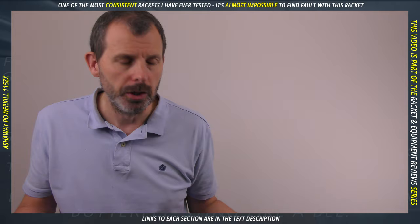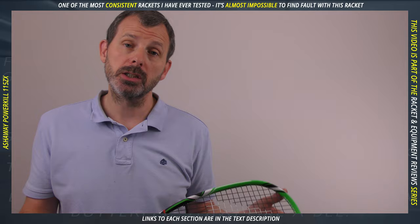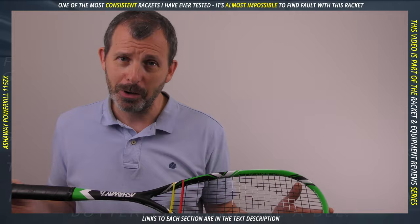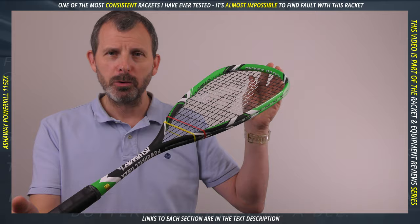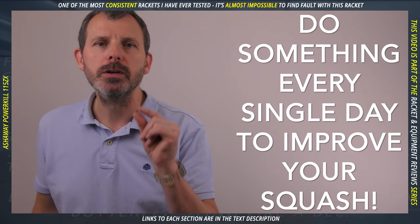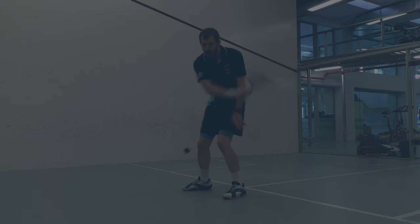Hopefully this review has been useful. Leave a comment below — if you've got one and there's something you like or don't like about it, that's always helpful for other viewers. If you live in the Basque Country, where I live, message me and we'll organize for you to test this racket, as I'm doing that with all the rackets I've been testing. Thanks for watching. Remember to do something every single day to improve your squash. Please subscribe and help me reach 20,000 subscribers by the end of 2019, and turn on the notification bell so you're informed when I release a new video.